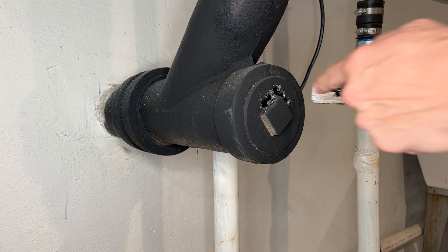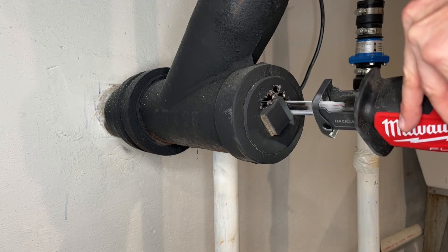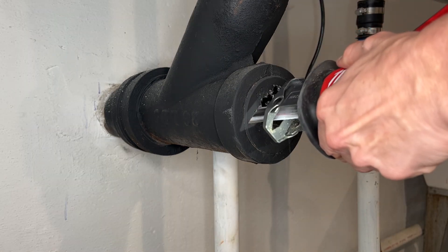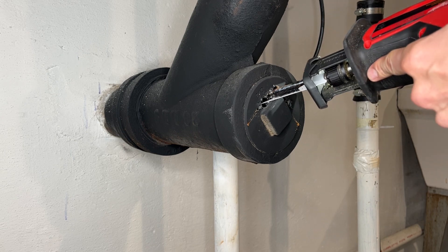Take your sawzall and we're going to do cross cuts into the threads. Don't go too far into the threads — you just want to touch them and then stop.